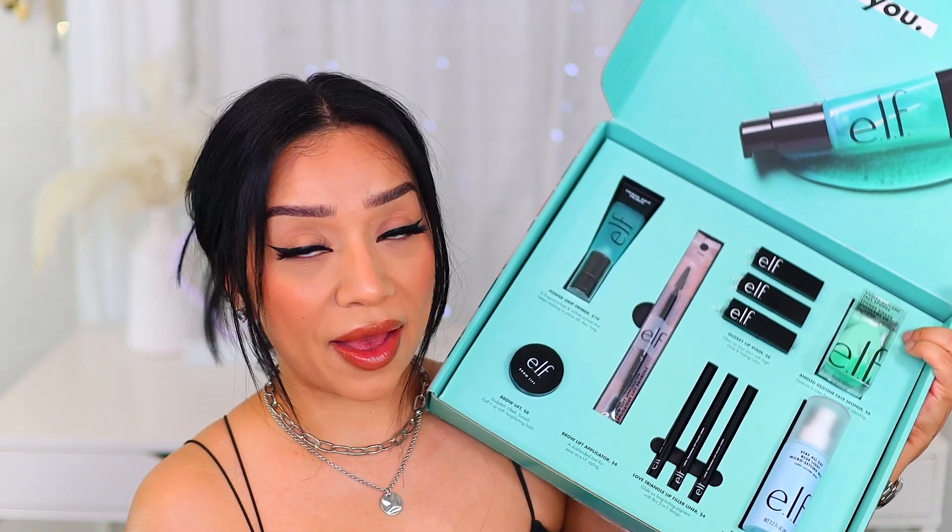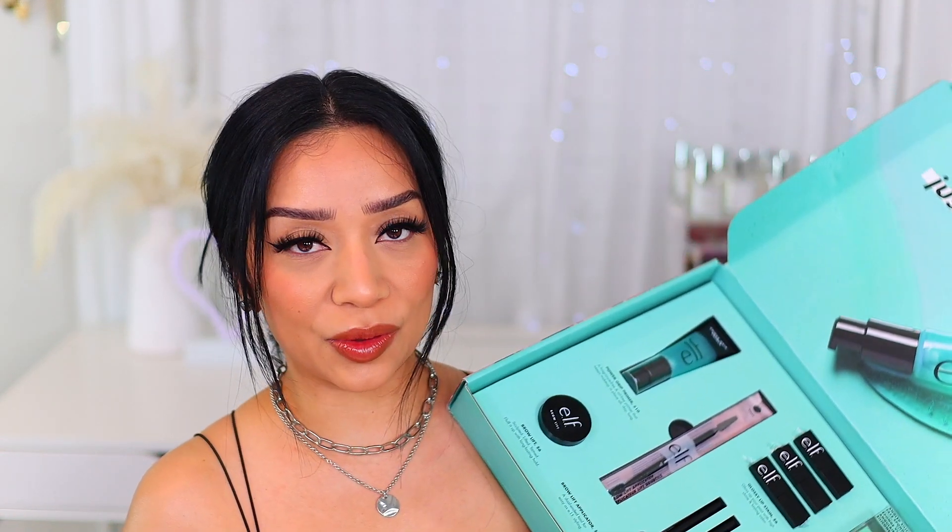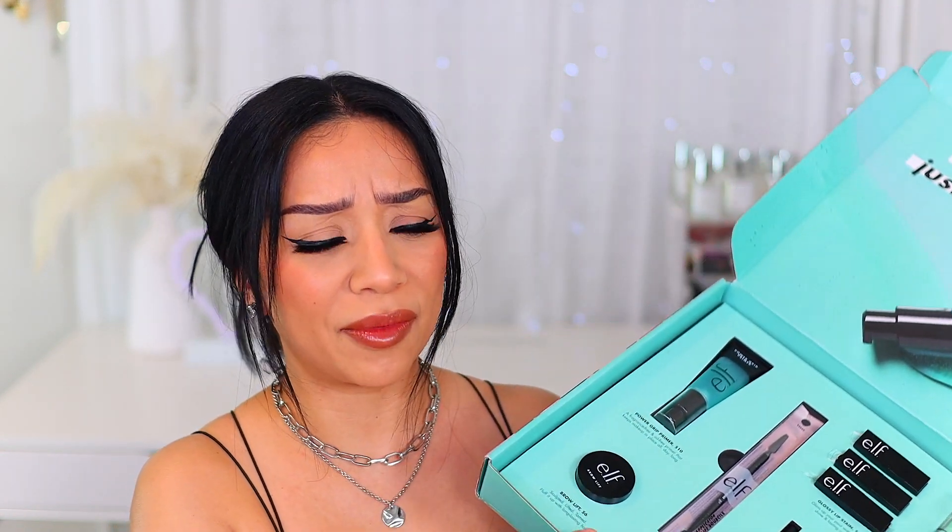I am very excited for today's video. As per usual, it's drugstore. We're saving money and we're doing our makeup together. What better can that get?